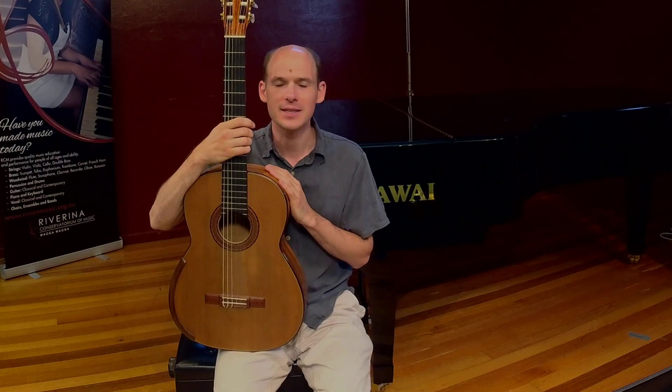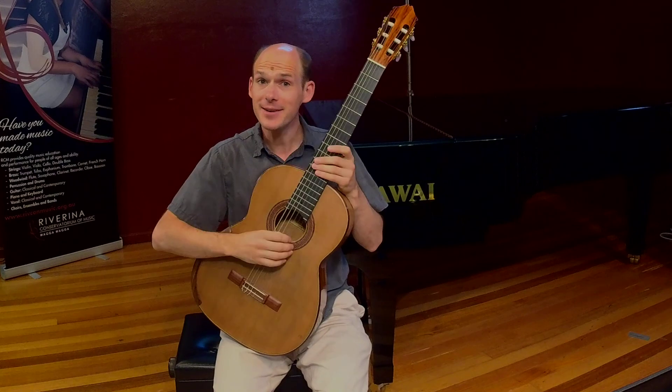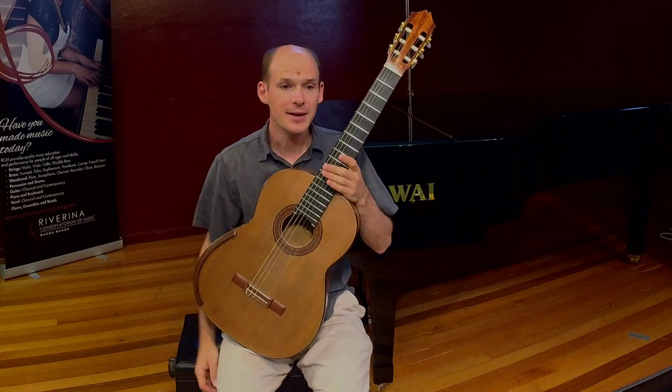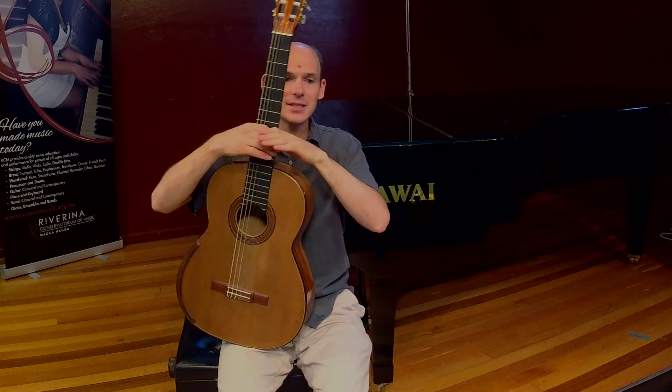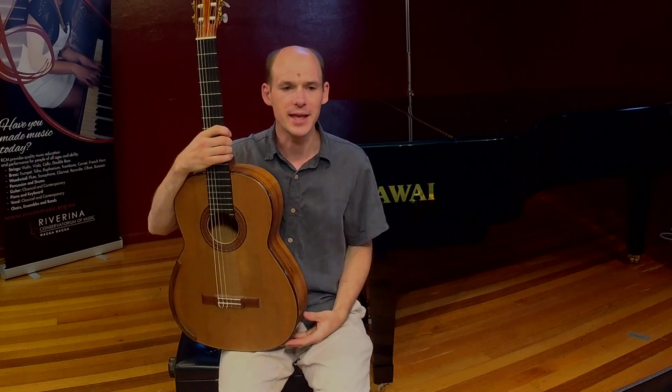Apart from electric guitars, all guitars work the same way. You pluck the string with a finger or a pick and this causes the instrument to vibrate and moves the air which makes the sound which is what we hear.